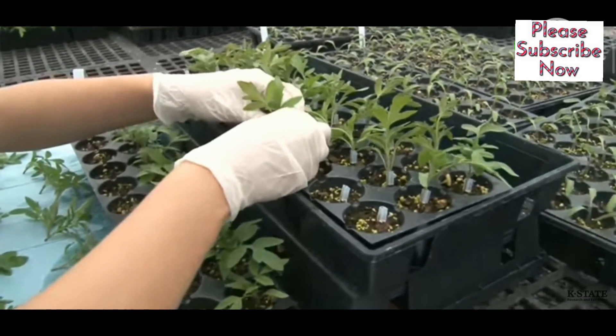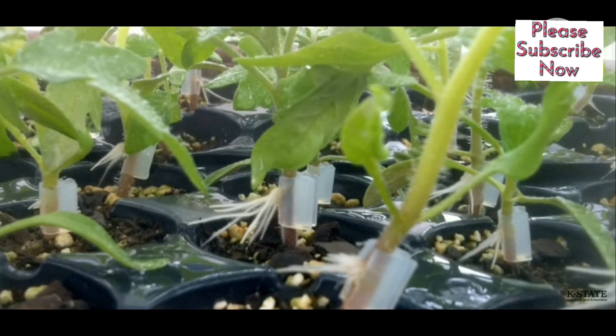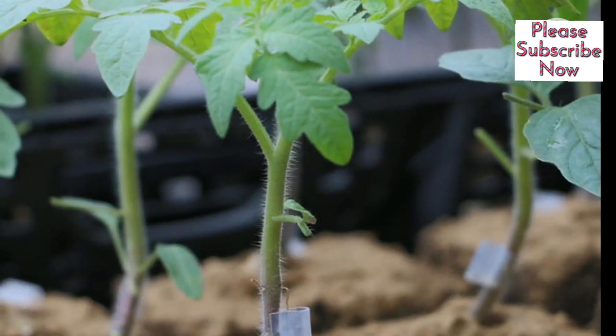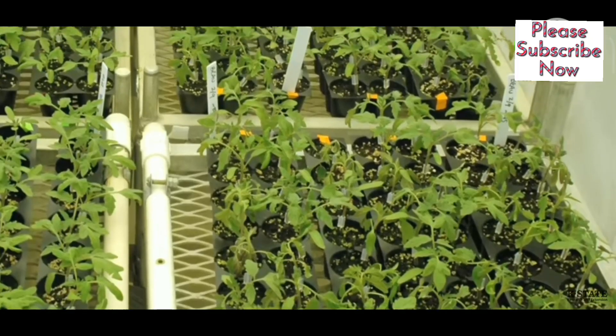Step 5: Secure the graft. Use clips or tape to hold the plants together, making sure they are connected but not too tight. Step 6: Provide support. Use clips or ties to support the grafted plants and prevent them from moving.